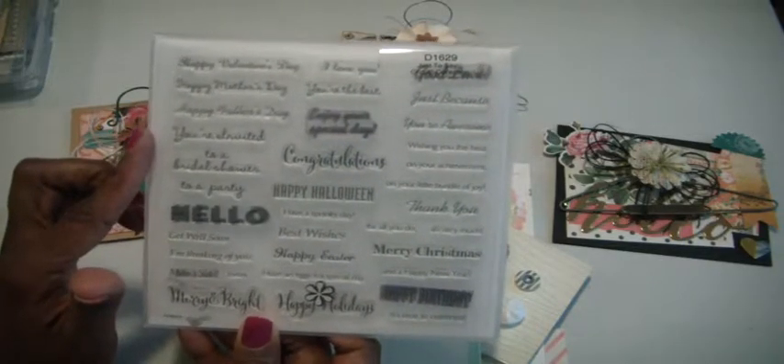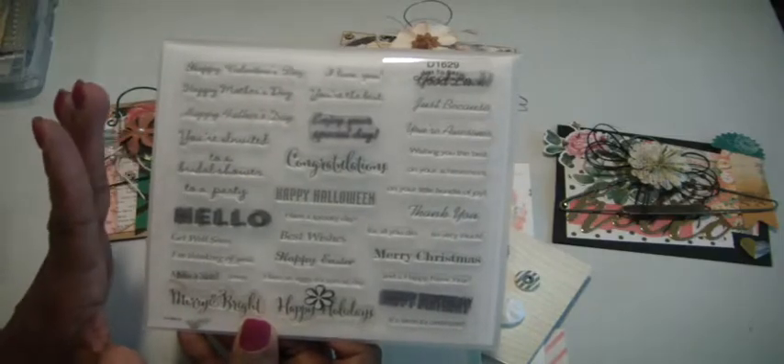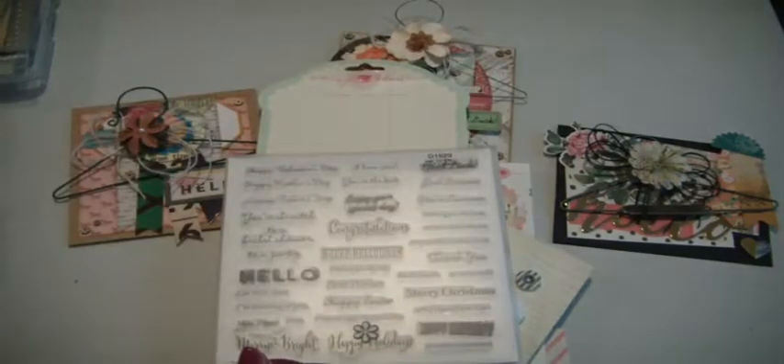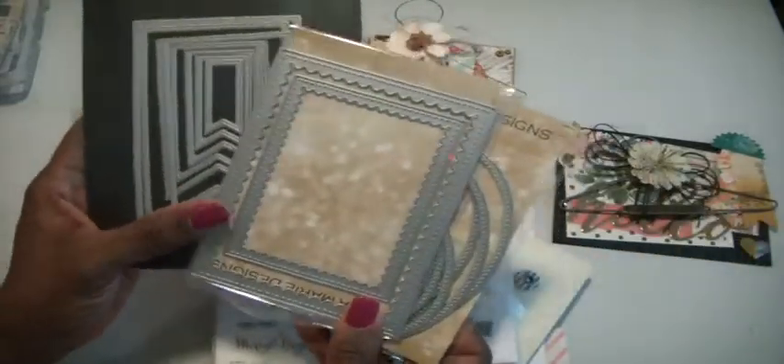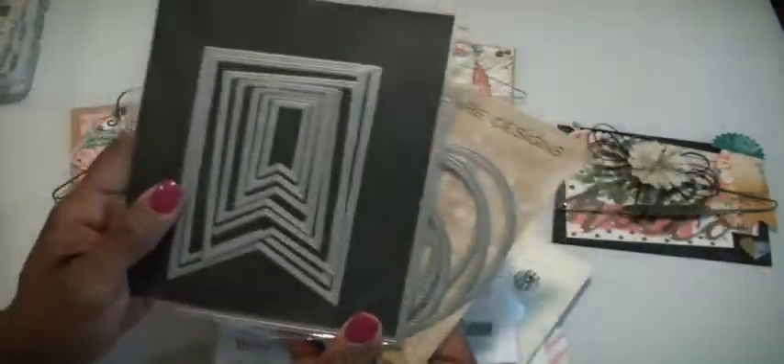And I used a couple of sentiments from this Cricut collection, Close to My Heart — it's called Just to Say. So there's lots of short, sweet, quick sentiments. And I pulled out some dies: I used the oval, the scalloped inside and outside, and the fishtail banner.